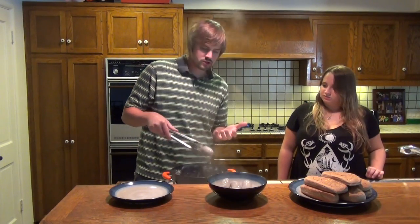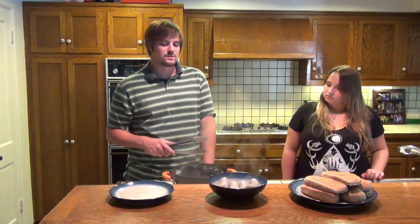Boiling in beer actually precooks the brats a little bit, and the beer really moisturizes the meat inside. It comes out tasting absolutely delicious and makes them a hundred times better than just throwing them on the grill and cooking them directly.